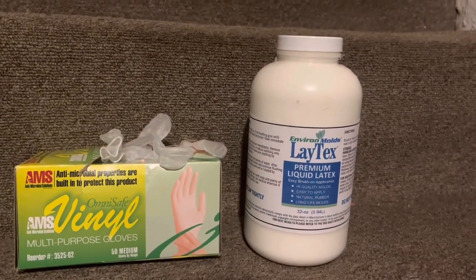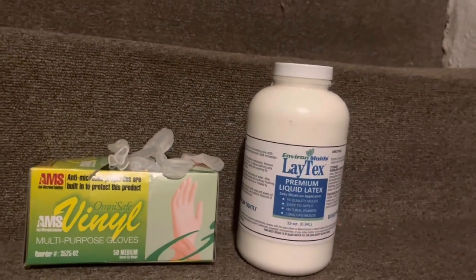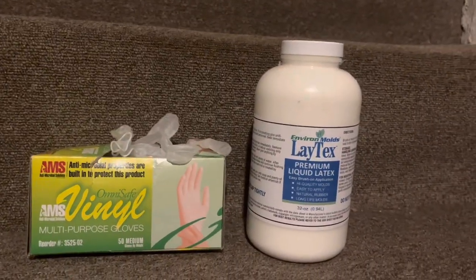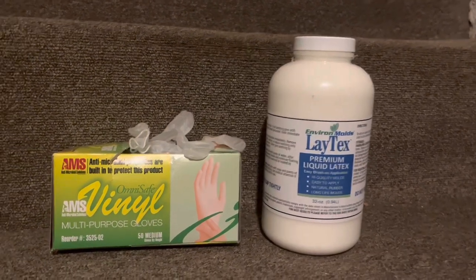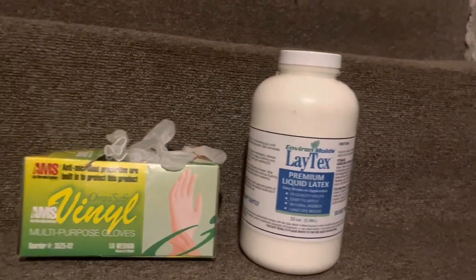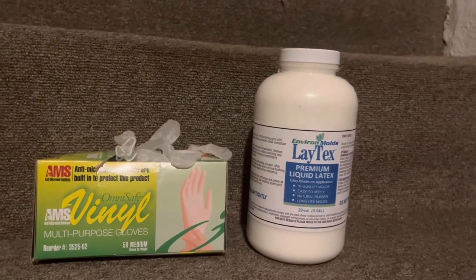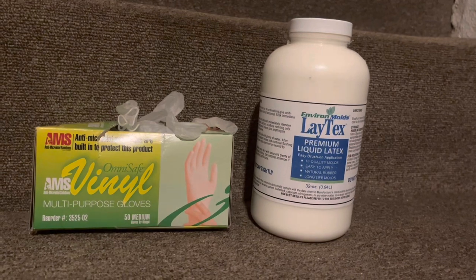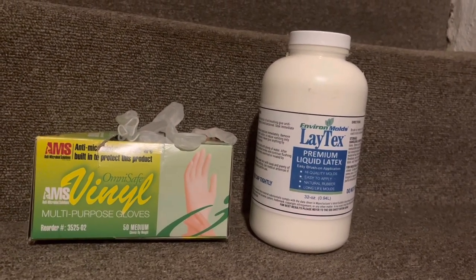Hello, welcome to the Haunt Channel. Today I have something a little different — I've never done anything like this on my channel. A few friends suggested it would be a good idea, so why not. What I'm going to show you is how to repair latex props and masks, along with a few different tips on what to use.